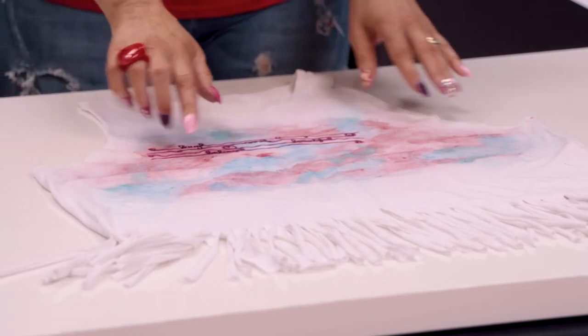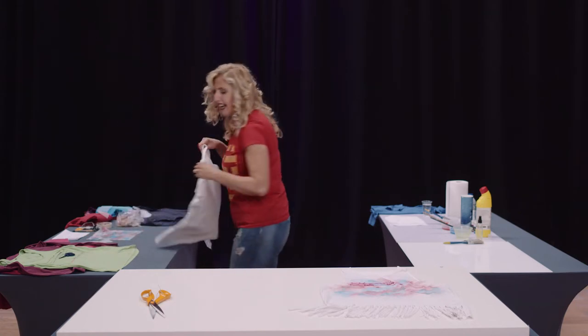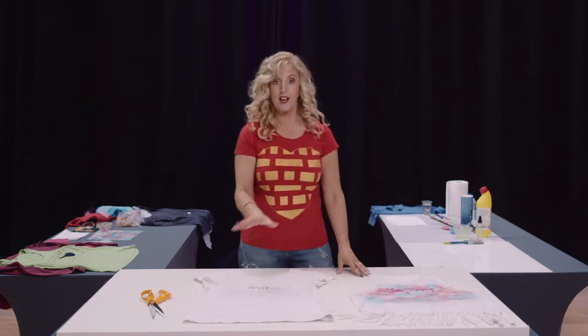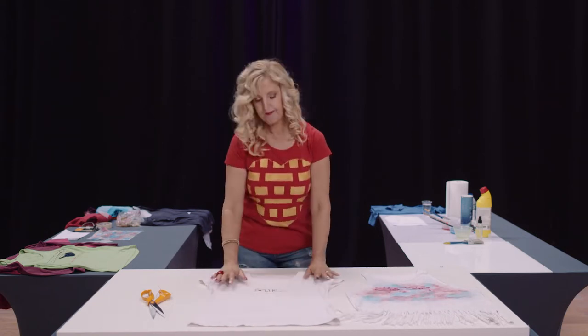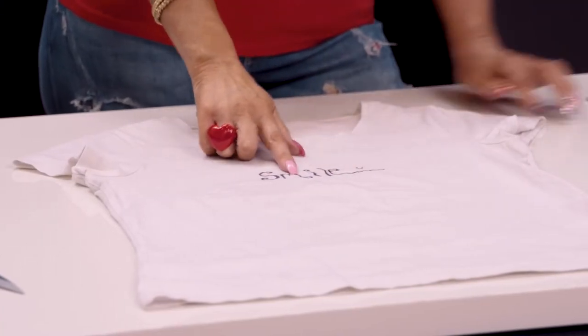We're going to learn how to do a watercolor design — again very very simple. Take a light-colored top; this kind of watercolor effect will not work if you try to do it on dark fabric. We have just a white t-shirt. It's fantastic to revamp old t-shirts that have been about for a while — I've literally just drawn on it with a Sharpie.